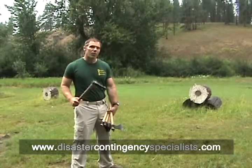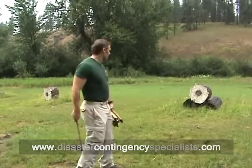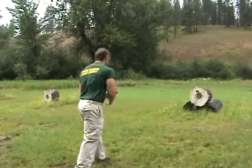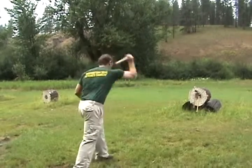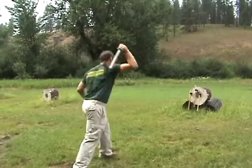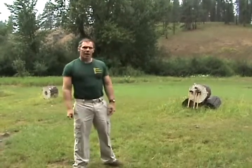Today we're going to talk about some of the realities of tomahawks, and especially about throwing them. Now I'm not just your average spaz — I've actually won a lot of competitions for tomahawk and knife throwing. This is not as easy as it looks.